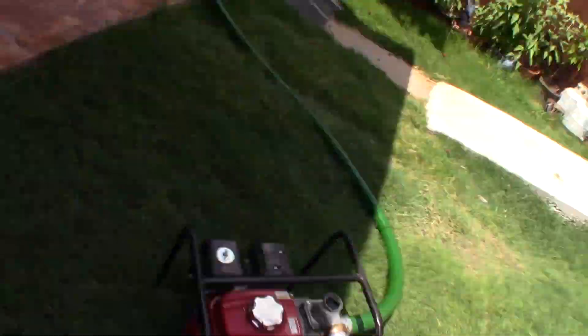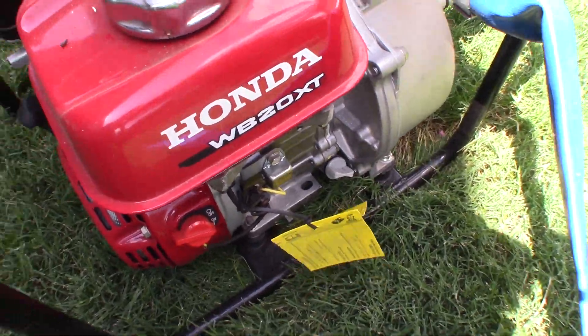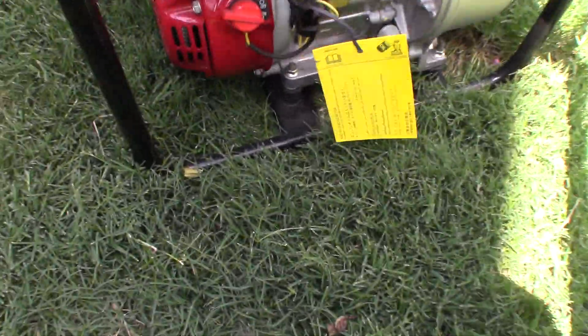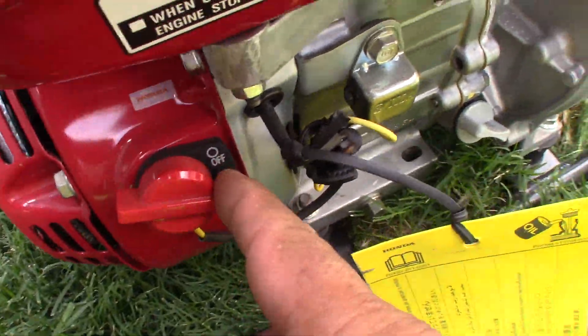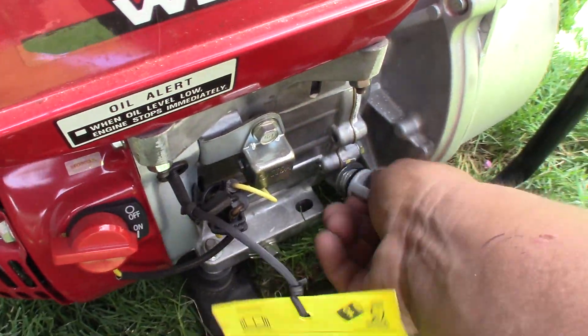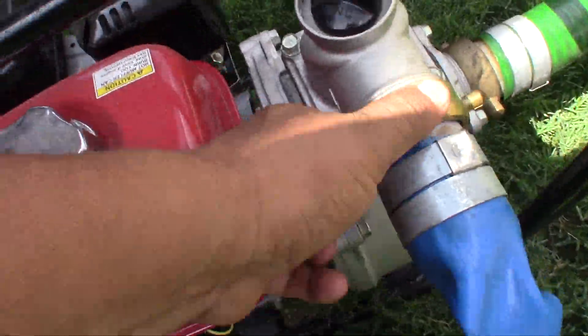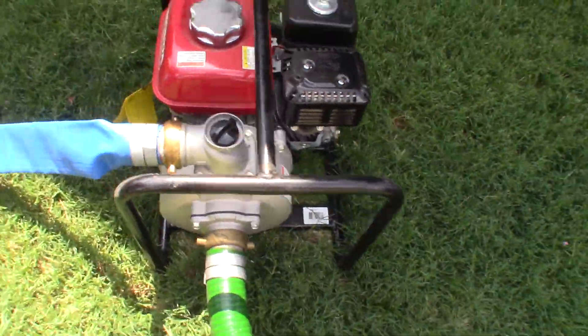Good afternoon guys, today I'm gonna show you how I fix my Honda WB20XT. The problem is I just got it, it's pretty much brand new — I used it like a couple times, maybe twice. I'm sorry for my accent guys, I try to do my best.